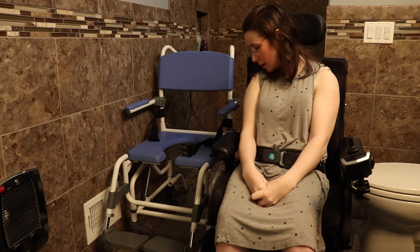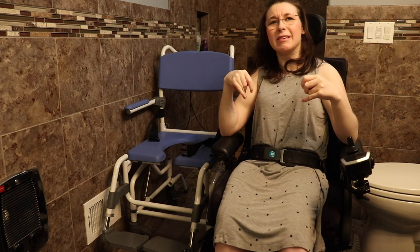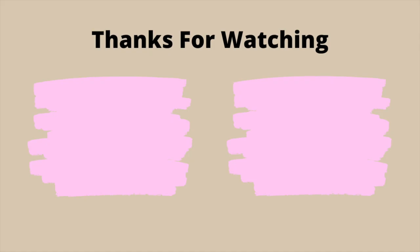So with that being said, that is the end of this video. Thank you guys for watching, and I will see you in my next video. Bye!